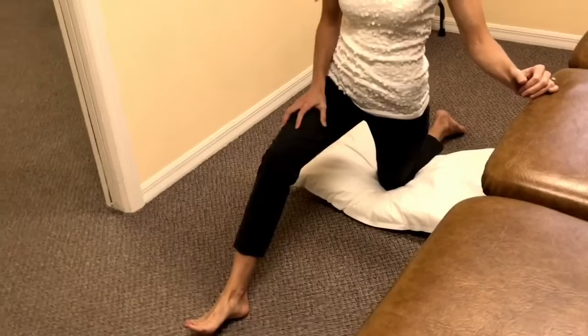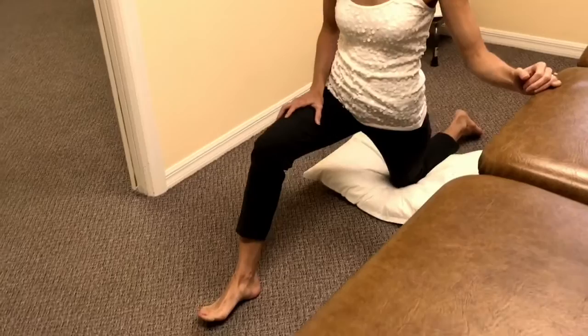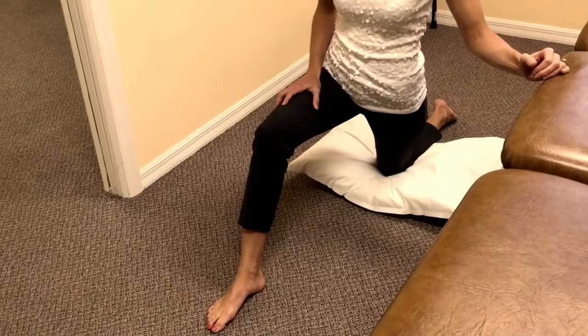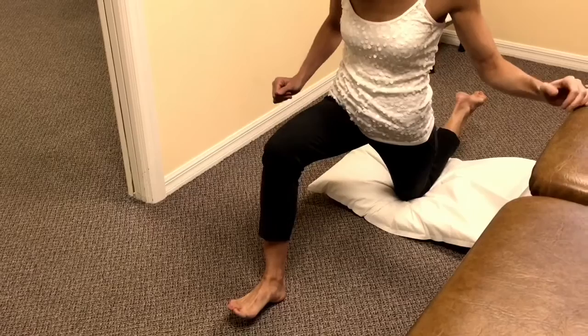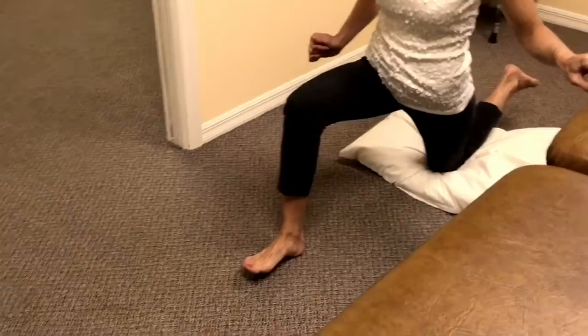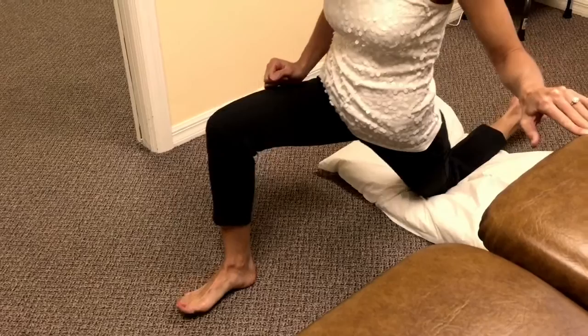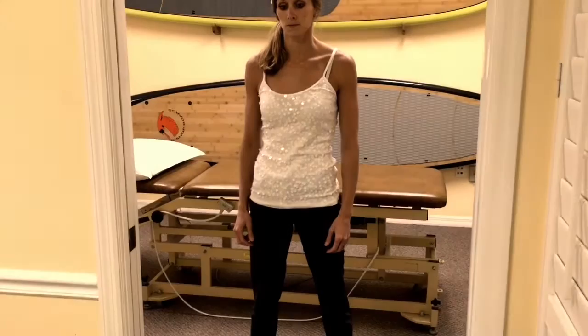We've relocated from the table to the ground. This is a muscle energy technique she can use to self-correct her pelvic malalignment. She pushes the left knee into the floor as hard as she can while simultaneously pushing the right heel into the floor. That uses her own pelvic muscles to rotate the pelvis back to where it needs to be. She squeezes as hard as she can for a few seconds, relaxes, then repeats.